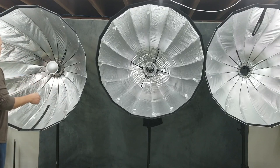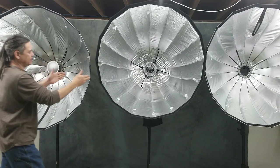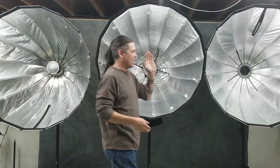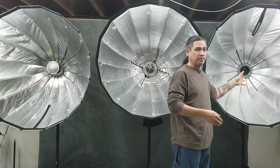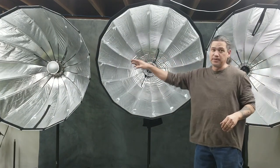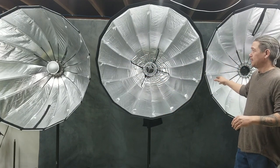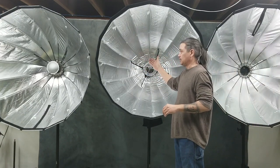The nice thing about these systems is you can pick how fast you want to set up. I like the rod system — it doesn't bother me, I can set it up super quick, just not as fast as the other two. This spring-lock generation three is going to be the fastest one out of the bunch.